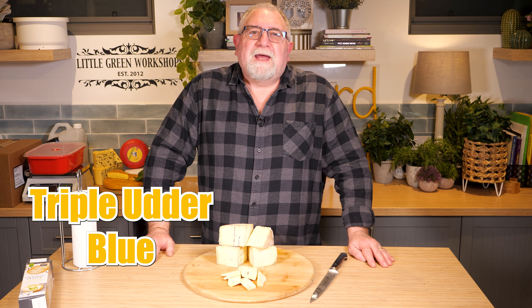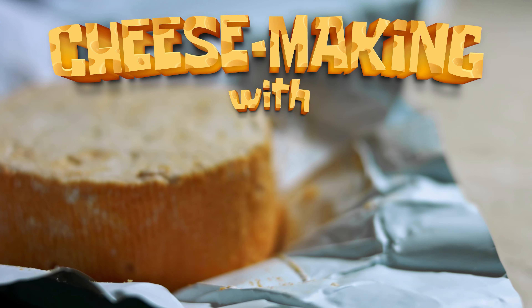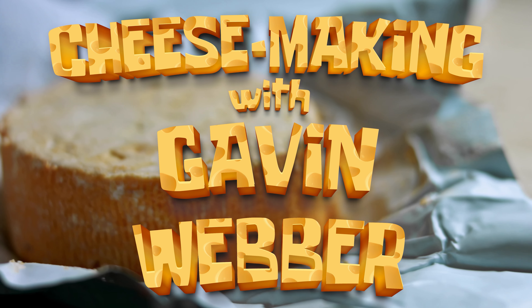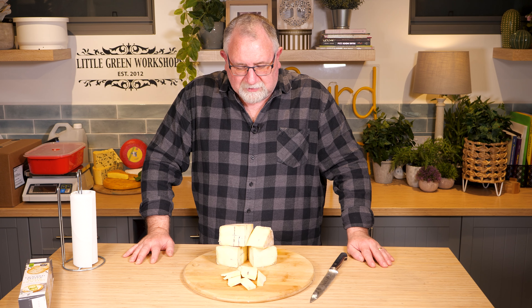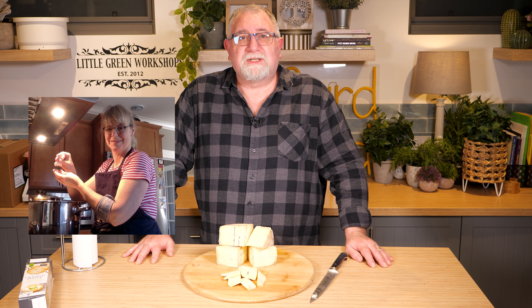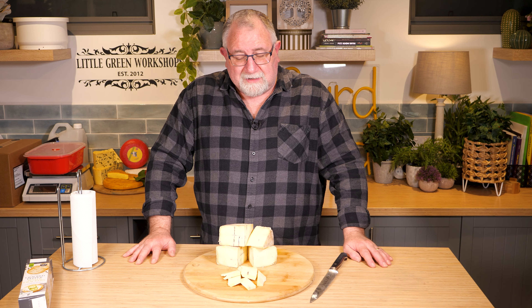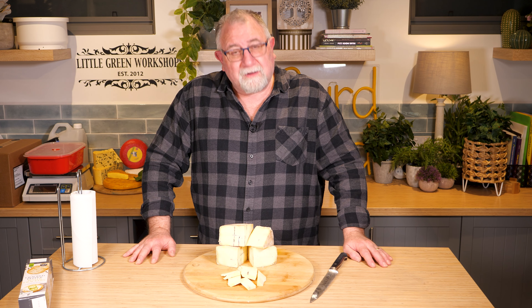G'day Curd Nerds, today we're making Triple Utter Blue. Triple Utter Blue was inspired by fellow curd nerd Patricia Gauchy, who sent me through a recipe that I slightly modified — and it looks like it's turned out okay.